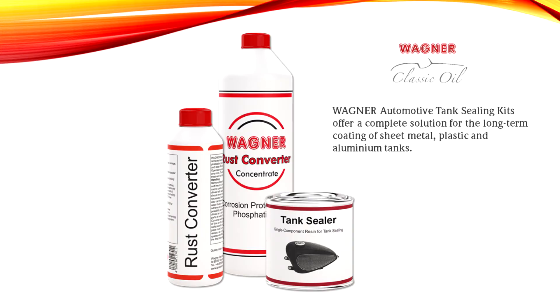One must be aware that tanks exposed to direct sunlight are prone to extreme thermal expansion, and the coating must be able to withstand this expansion. Elasticity is also necessary if the tank is dented — the tank coating must be able to resist dents without becoming brittle or cracking. The tank sealing resin meets all of these requirements.